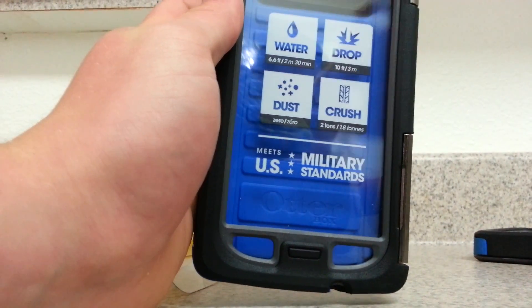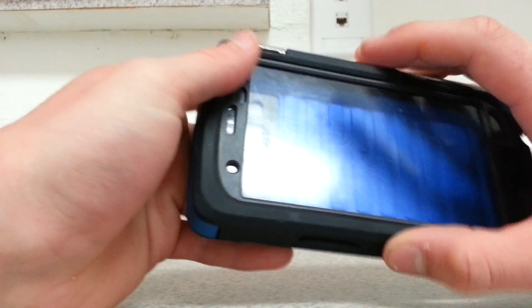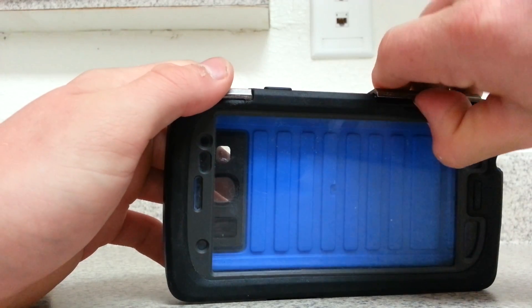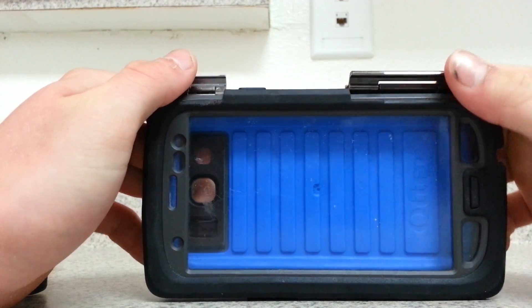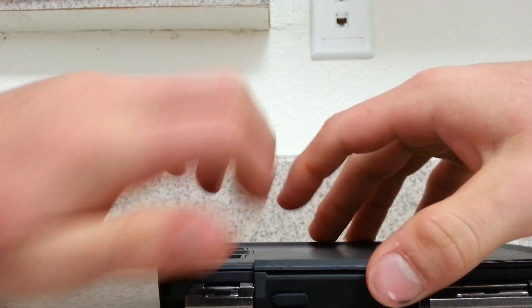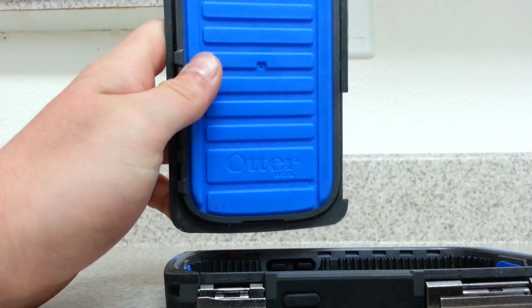I want to show you on my case how you take it off. You see these latches — you're going to pull the front ones up. At first they're going to be a little bit stiff, but you'll get used to them. The back ones just pull forward and the back piece literally just lifts off, like so.